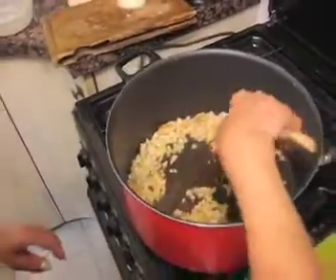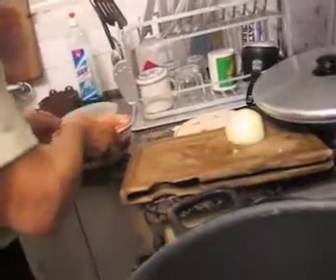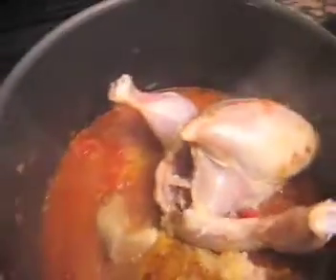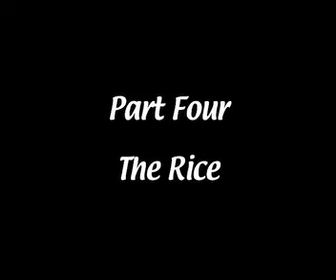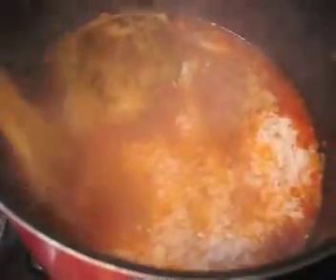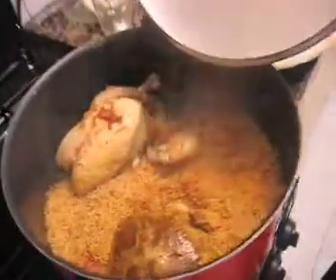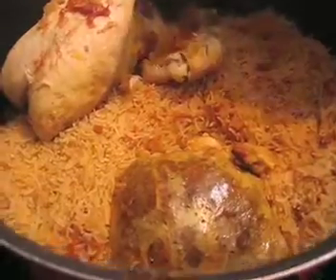For the color, I add tomatoes. Now I'm taking the cover off — you can see the rice is done, it's cooked, and the chicken is done too.